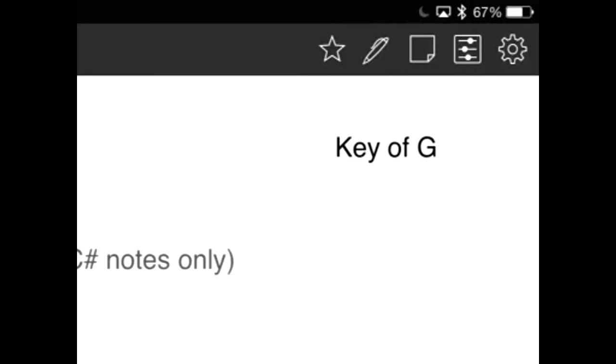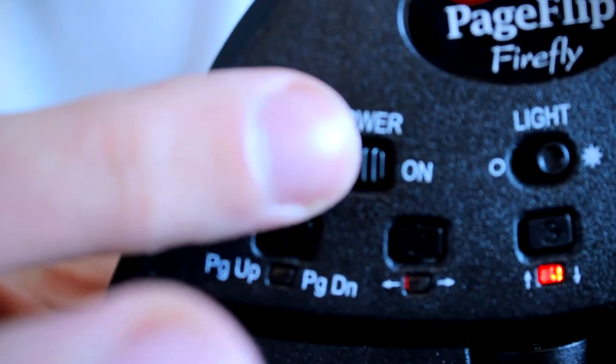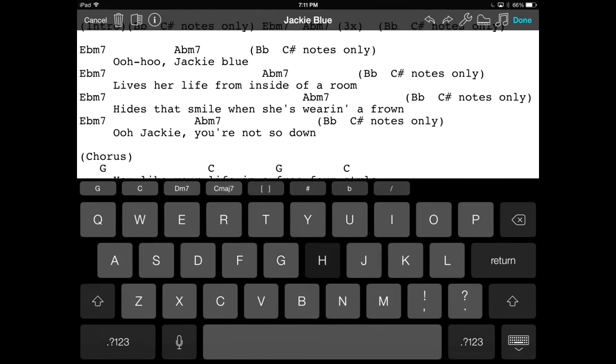Open the song editor by tapping on the pencil icon in the menu bar. If you tap onto the text, you'll notice the on-screen keyboard will not display. Flip the power button on the PageFlip Firefly module to off to enable the OnSong screen keyboard and then make your edits. Once completed, you can continue to use your foot pedal by simply turning the unit on again.